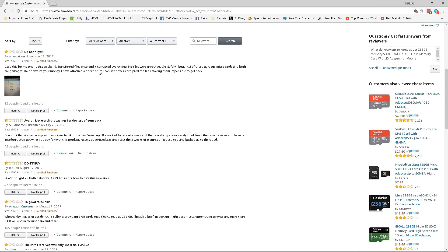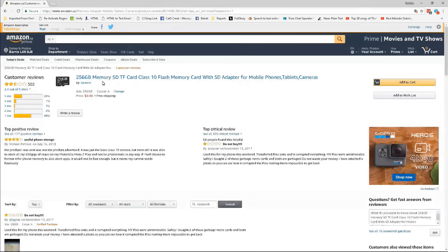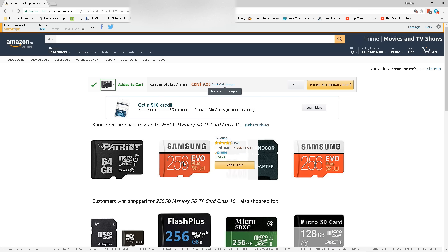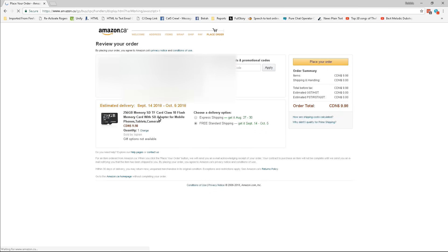There are a lot of one-star reviews, but when I see these I start to think they probably just got a lemon. There are 400-plus reviews here, so I'm going to add this to cart - it's worth the risk of ten dollars. Look at the price of a normal 256 gig SD card. I regret that those folks got a lemon, but I'm going to take the risk. Let's give it a go.